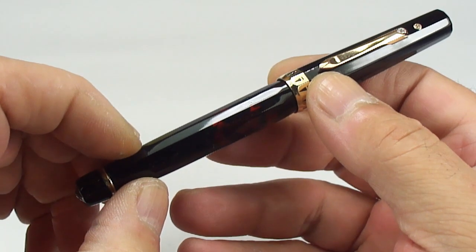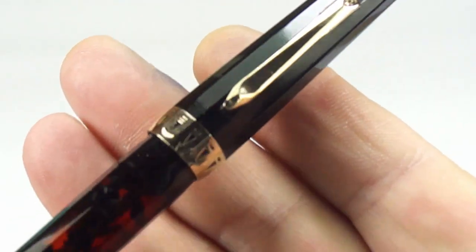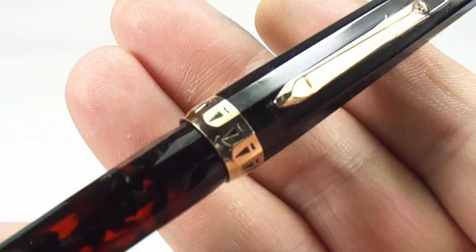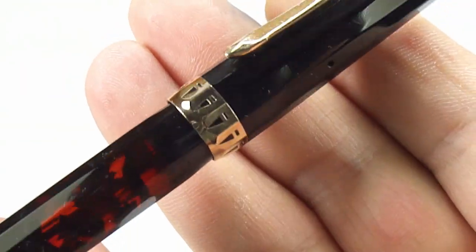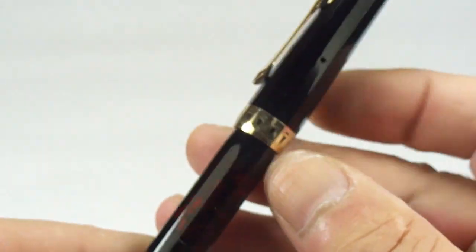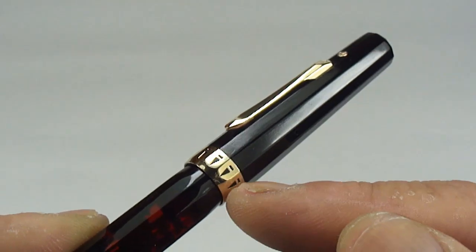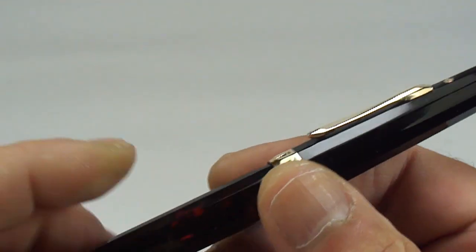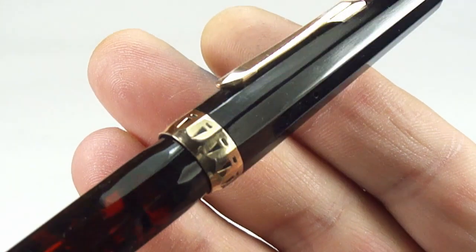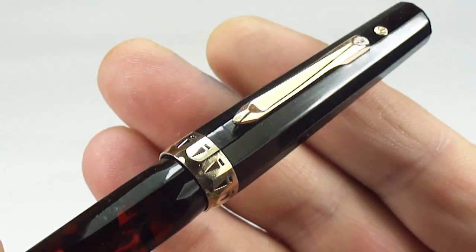As we said it's a vac fill or plunger filler, which we'll show in a moment. But let's take you up to the cap and show you this beautiful cap band here — very art deco. You can see the band has got these sort of triangles cut into the cap band itself. The reason for the cap band being very low on the cap: I believe that in the first generation there was a big problem with the caps actually cracking when people posted the cap. So what they did was introduce this wide cap band very low to the end of the cap, presumably to prevent the cap lip cracking.